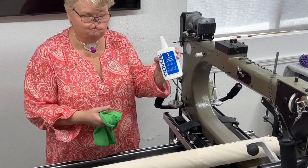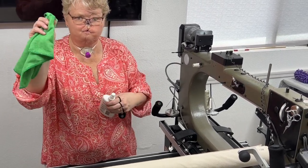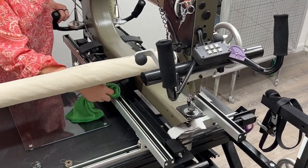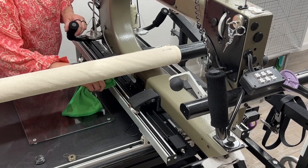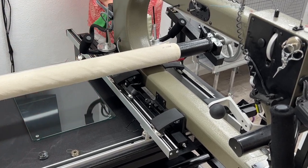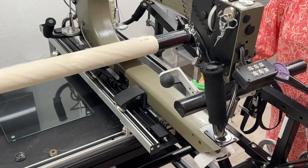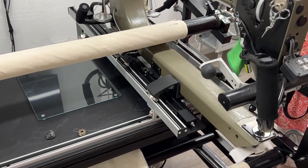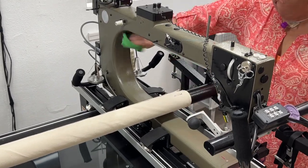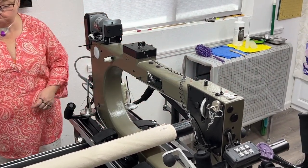So I have my microfiber cloth and I have my Novus. I'm going to give it a nice little shake, put a little tiny spritz on my microfiber cloth — it just takes a little bit, not a lot. And I'm going to use this on my rails here. So I wipe down my rails, move my machine out of the way, and I'm going to do this for both sides. Then I'm going to take this cloth and wipe off any dust and debris that might be on my machine. Things get really dusty because of all the lint that comes off of the thread and the batting — it really just goes everywhere.